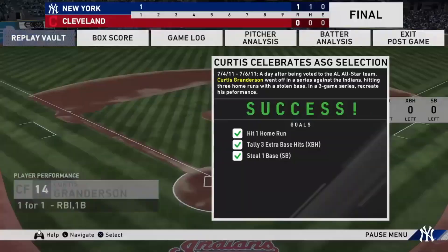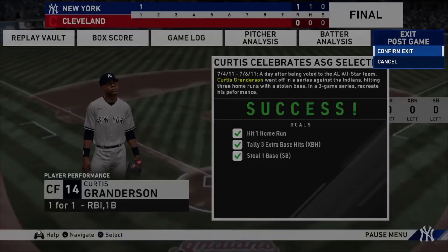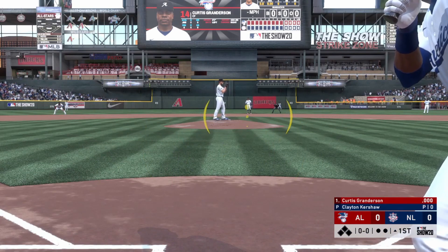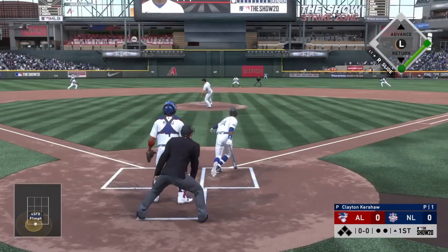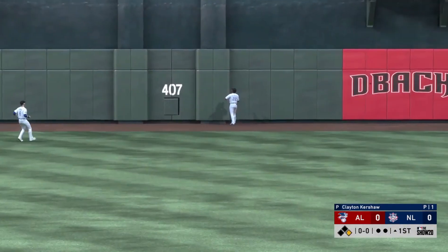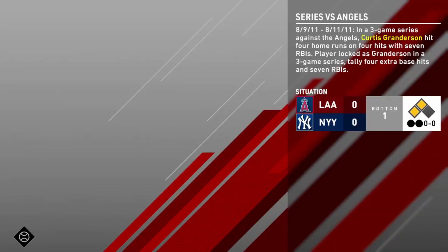The next moment is against the All-Star team. This one is super easy - probably the easiest of the bunch. All you have to do is get a hit. It is off of Clayton Kershaw, so that might give you a little bit of trouble, but the very first pitch I get, I take it out. Really not challenging in the slightest. That was a super easy moment - I believe it was on Rookie - so we ended up completing that one.